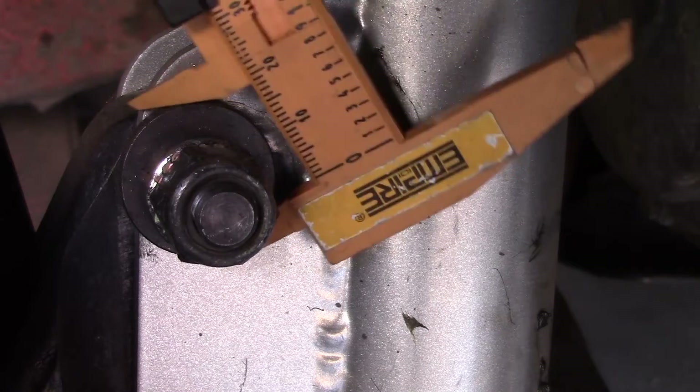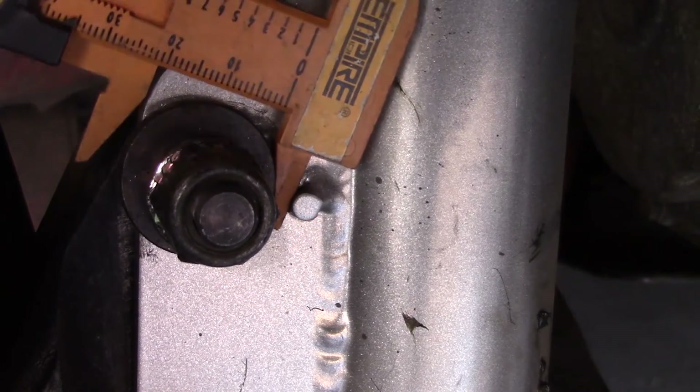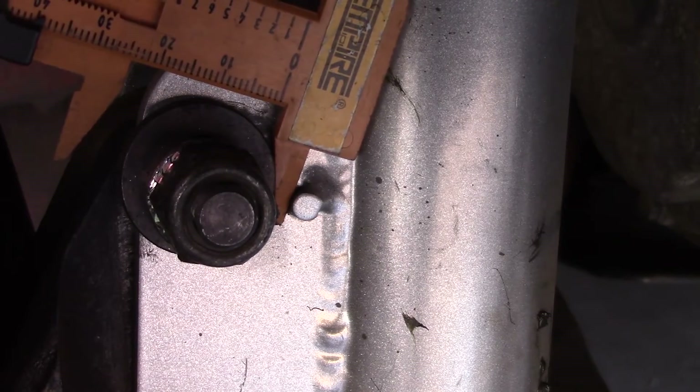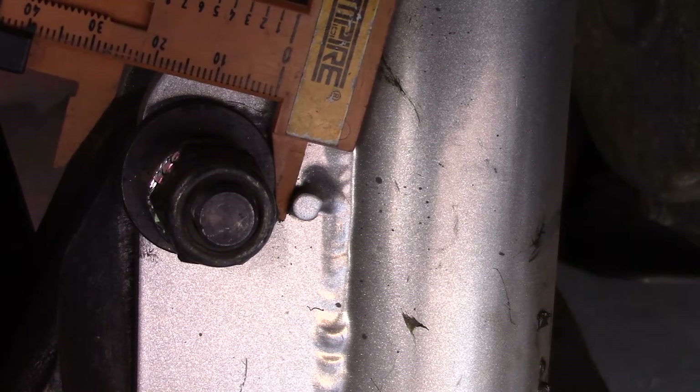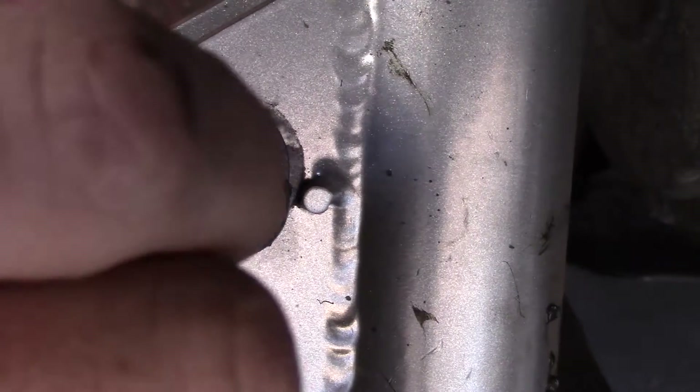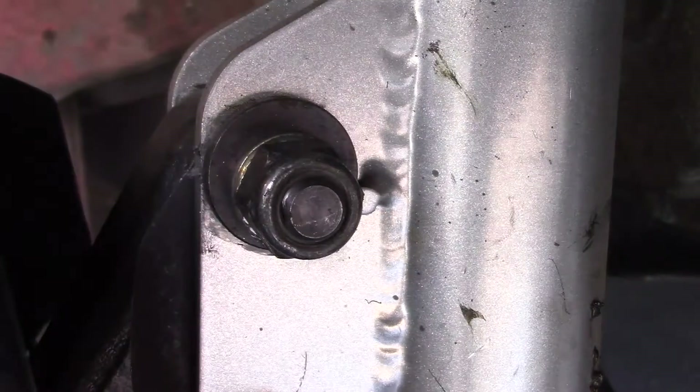Here's another problem — the camber bolts won't hold still. There's too much stress on them and not enough clamping pressure from the cam bolts. The camber went from negative to positive during my runs. The problem is that these washers should be held captive on both sides, not just the inside.